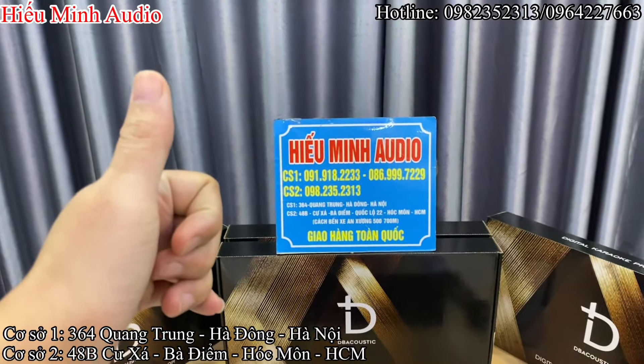Rất là tuyệt vời — đây là một mẫu vang cơ lai số mà các bác đáng tham khảo trong dịp cuối năm cũng như là 2025 này. Tất nhiên rồi, các bác nào liên hệ trực tiếp cho bên em thì sẽ được một cái mức giá tốt nhất. Và chiếc vang cơ lai số DBKM320 Plus này hiện tại đang có giá chưa tới 2 triệu đồng.